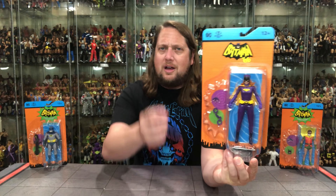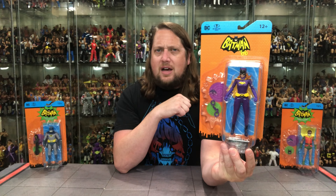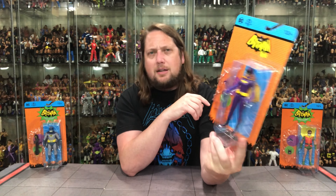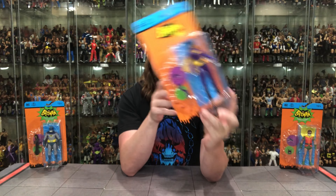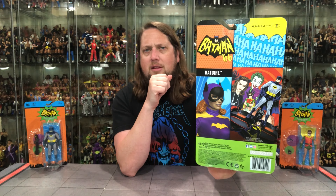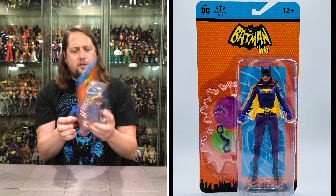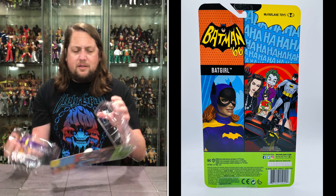I think they couldn't come to terms with Yvonne Craig's likeness rights or whatever it may be, but to me this works — this is close enough to be dangerous, and you've got to have Batgirl in the lineup somewhere. The packaging is very familiar by now — love the baby blue against the orange, the classic Batman logo is always awesome. You get the figure on the card looking good, a little batarang, and a little pair of handcuffs as accessories. On the back there's a little animated artwork and a glamour shot, Batman logo, UPCs, warnings — but no character blurb.